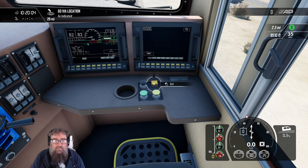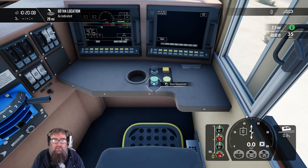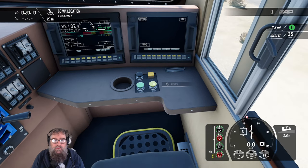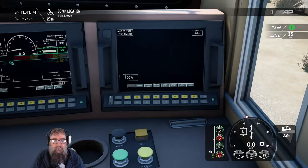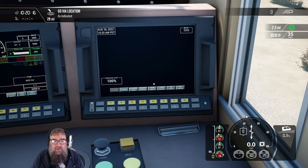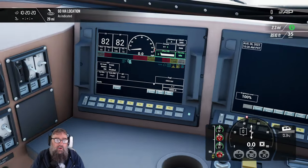On the dash, we've got a bell, a horn, and a horn sequencer which won't do anything until we're over 25 miles an hour, and the alerter reset. Let's kill that bell — it's annoying. On the right-hand screen, we've got various controls that you can mess with, but we don't need them right now.